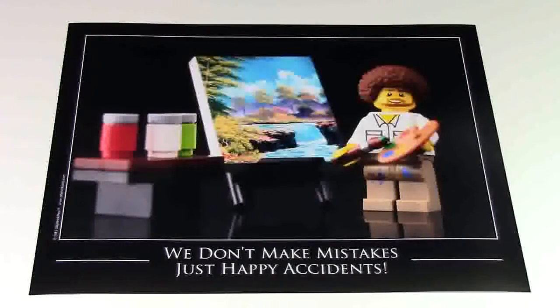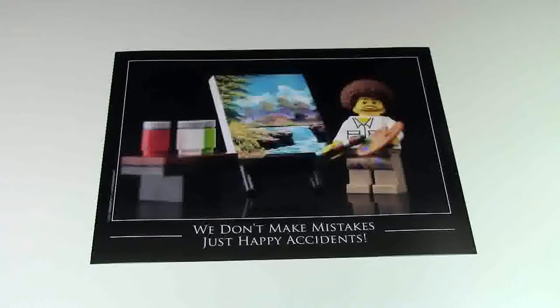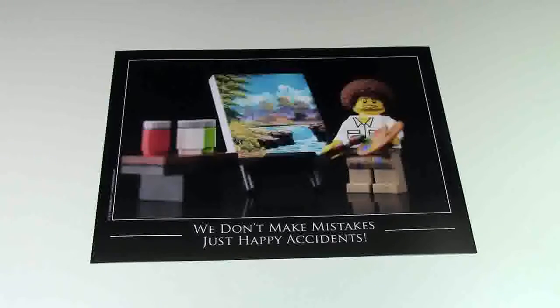Hey everybody, BrickLover18 here today with this Bob Ross Lego poster. This really cool poster is done by Silly Brick Picks. You can find their shop on etsy.com as well as sillybrickpicks.com.